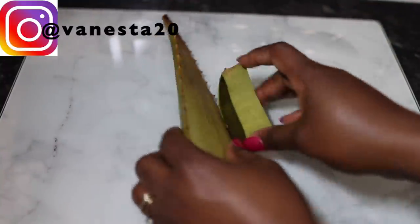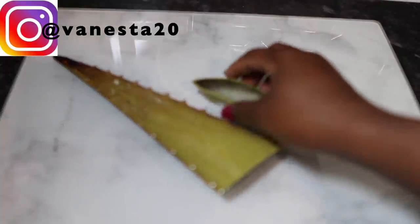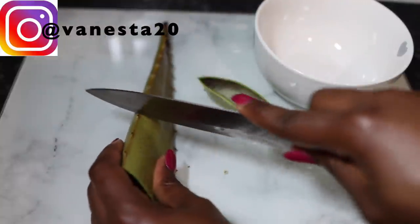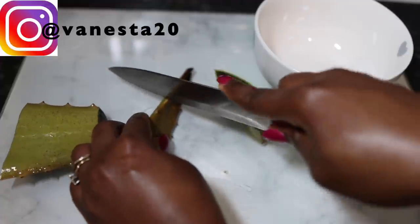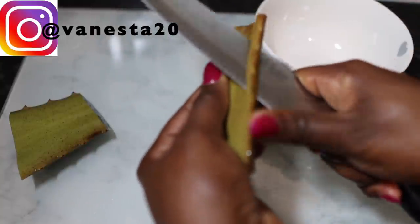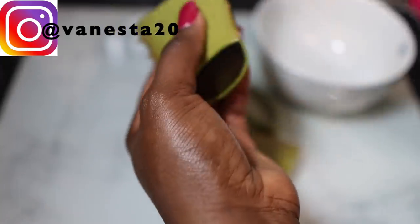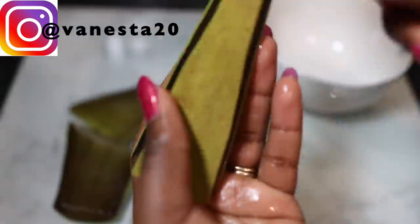I usually get my aloe vera from my regular African food store, but if you don't have that you can get aloe vera gel from the shop — just be sure that it's 100% natural. I cut a small bit of the aloe vera that I'm going to use for this recipe and pop the rest back in the fridge. I rinsed it off to remove some impurities and I'm ready to scoop the flesh out using a spoon. You cut the sharp edges, cut the aloe vera in the middle, and you're pretty much ready.